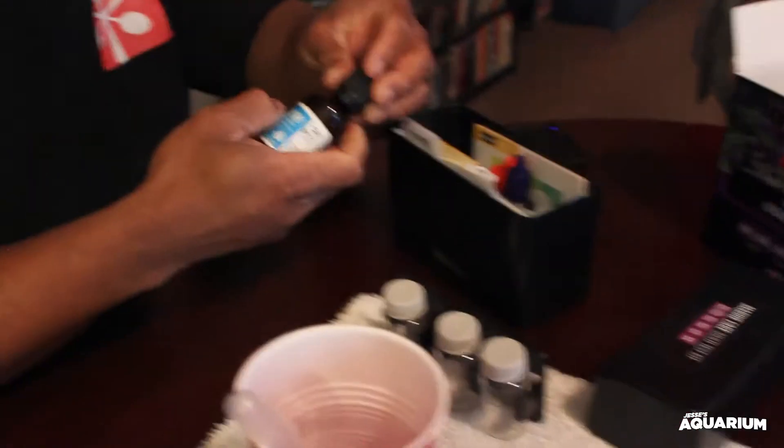Let's see what happens — one, two, three drops. I like it; it didn't really want to come out of there, but it let it come out. It says after we add that, shake it for 10 seconds.